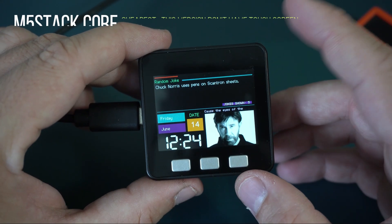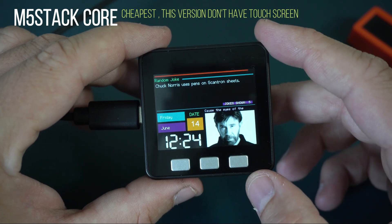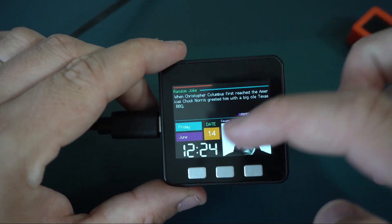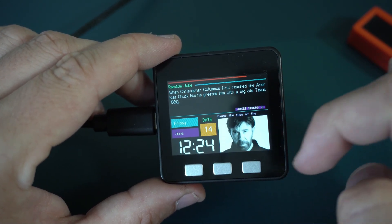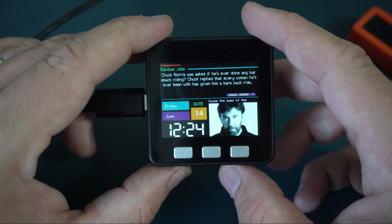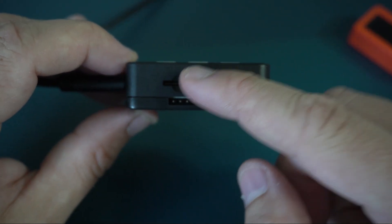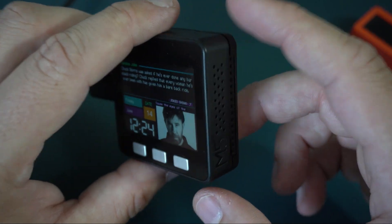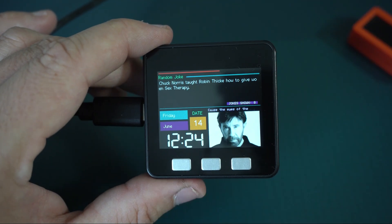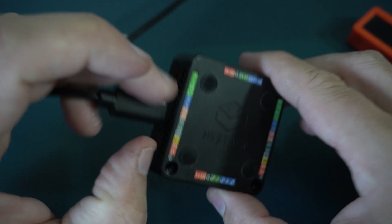This is M5 Stack Core. I have this for a while and I remember how excited I was when I got it. Also powered by ESP32, large 320x240 display, 3 push buttons as input device, built-in 1 watt speaker, slot for SD card, 110 mAh battery — mine is dead so I'm powering this with USB — and if this is not enough, there are also three pins here and here.